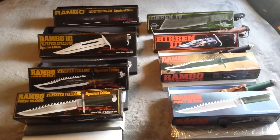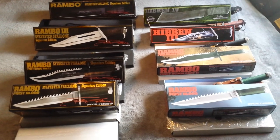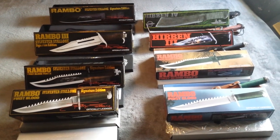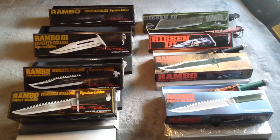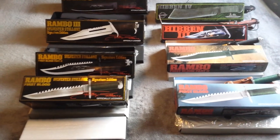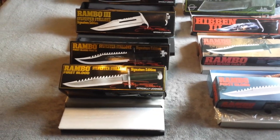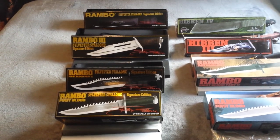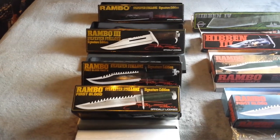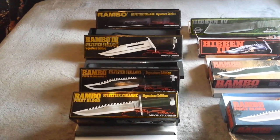Howdy people on YouTube. Today I thought I'd do a review on my Rambo knife collection. I've been admiring a lot of the videos on YouTube, but they all tend to be from anywhere from a year to 10 years old. Since the last Rambo film came out in 2008, that's pretty much the timeline where all these videos were made. So I've bought myself the latest collection — the Sylvester Stallone Signature Edition.